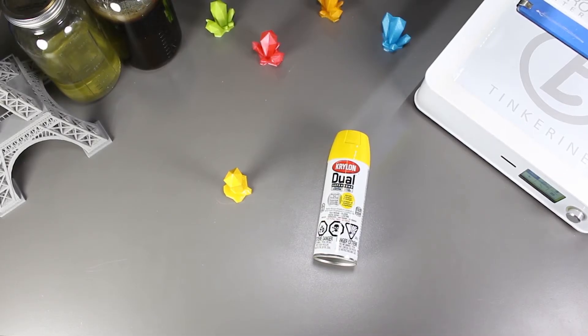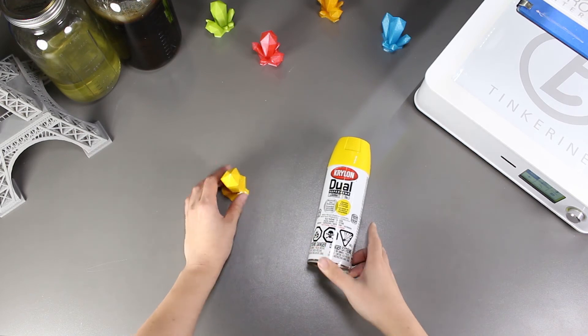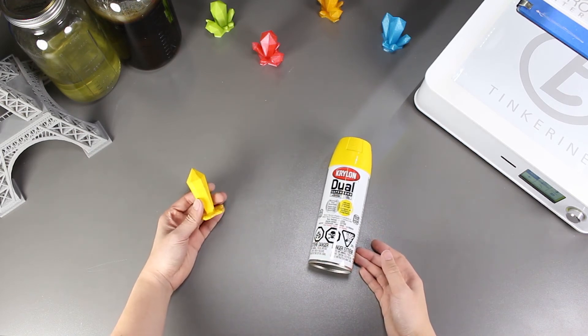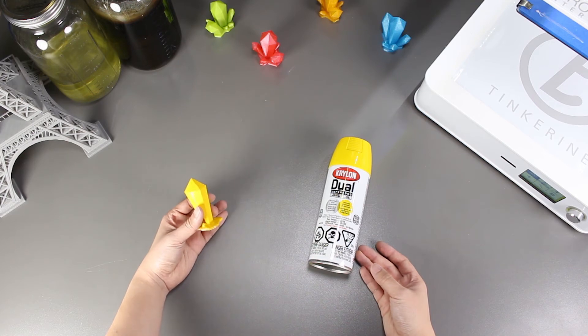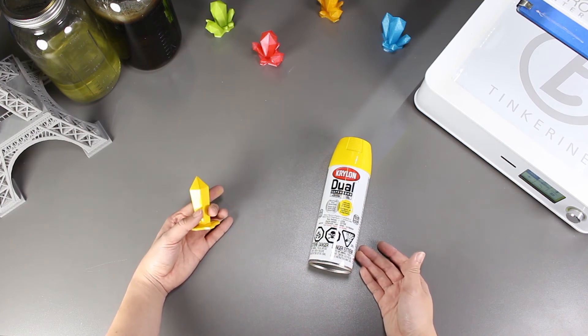We tried spray painting directly on the gem after applying wood filler to it and it actually turned out pretty well. In my opinion, I think it's one of the easier ways to post-process and smooth out our 3D printed prints. All you have to do is make sure that the surface is smooth, or the indentations or imperfect areas will definitely show up. Other than that, I think it looks pretty nice. It's a pretty good method.